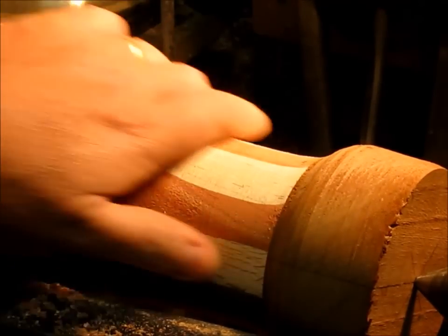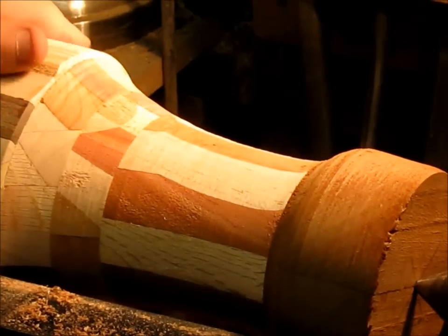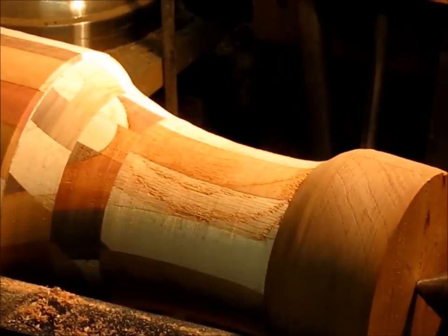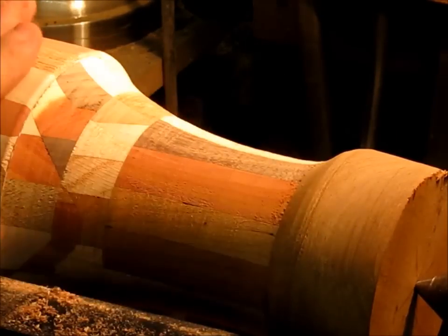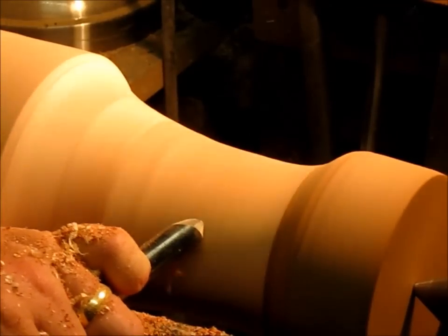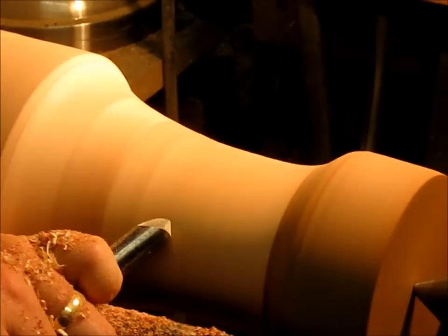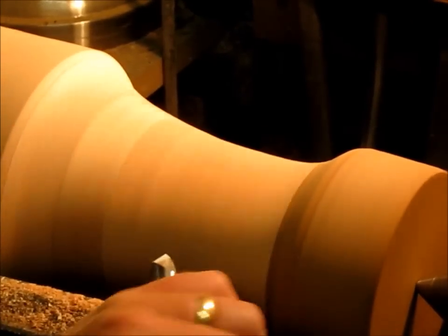I'm getting close to the shape that I'm looking for. Most of this will be turned off, but I'm looking in here — I've got a couple of small voids and little places in the wood. But overall I'm really liking this and I'm just going to keep on trucking. Work on this cove a little bit more, and then I'll start from the back and blend it together with some scraping. I'm kind of liking the shape of that and I'm going to continue on.